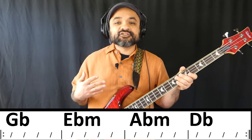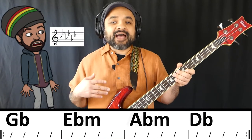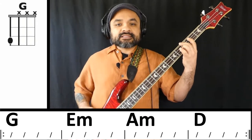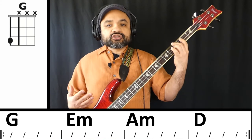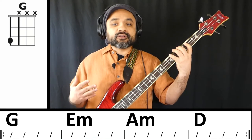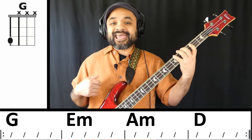Something to keep in mind is that Vida de Rico is in the key of G-flat major, but for our purposes we're going to move it up a half step to G major. It's important to note that the cumbia bass line usually outlines the chord — whatever chord you're playing, that's what you're going to outline. So we're usually playing the one, the three, and the five of any given chord.